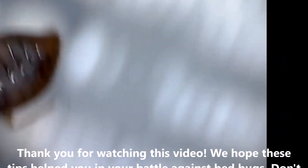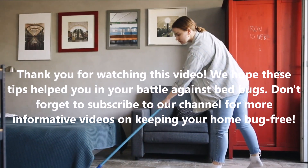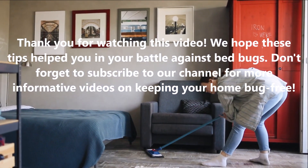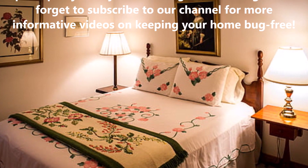Thank you for watching this video. We hope these tips help you in your battle against bed bugs. Don't forget to subscribe to our channel for more informative videos on keeping your home bed bug free. Thank you!